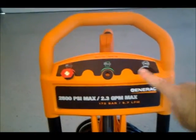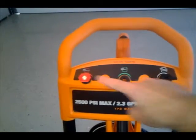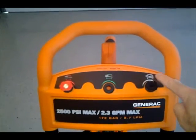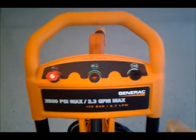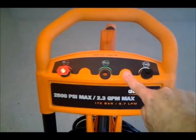These are the nozzles up here. This one is already on the wand, but there are three: Blast, Clean, and Soap. There are spaces here for two more. If you get the 3000 PSI model, you'll get additional nozzles here.